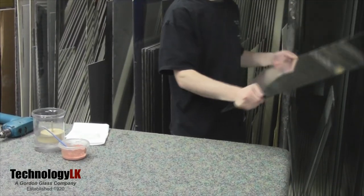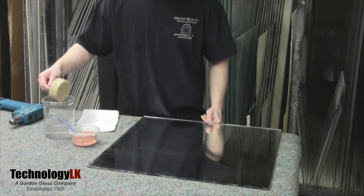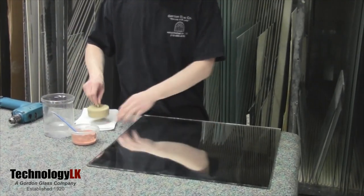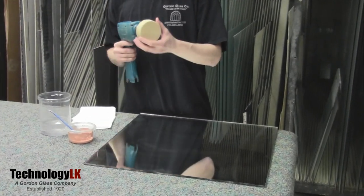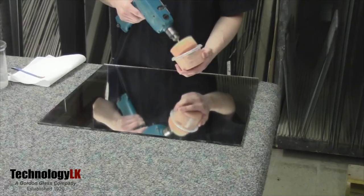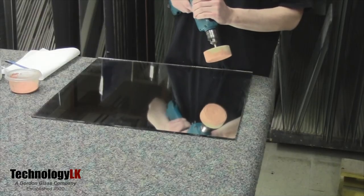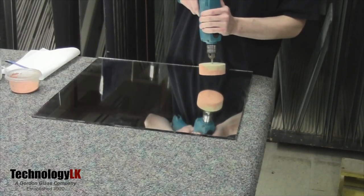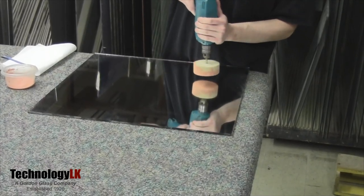Make sure the glass is clean before you start. Now check your buffing wheel — it should be damp but not dripping wet. Attach the wheel to your cordless or electric drill. Now dip it lightly into the polishing slurry and let any excess drip off into the tub. Buff the scratched area, starting slowly at first and increasing the speed. Keep the pad moving from side to side in a circular motion at all times, and use moderate pressure.